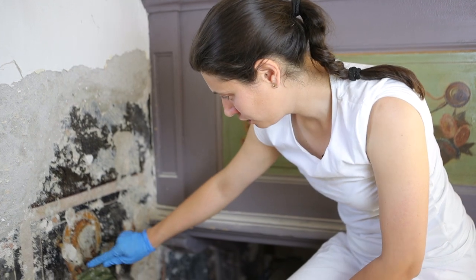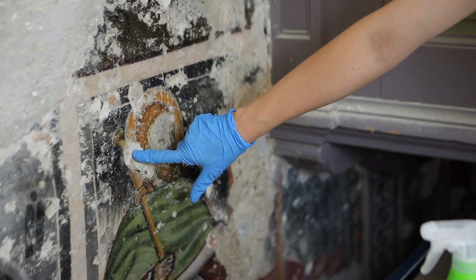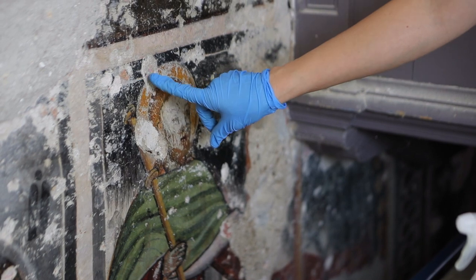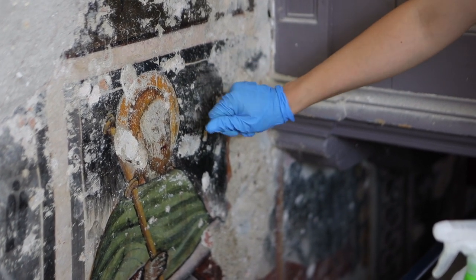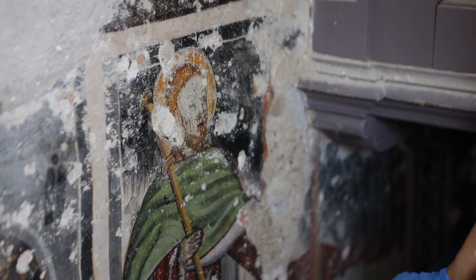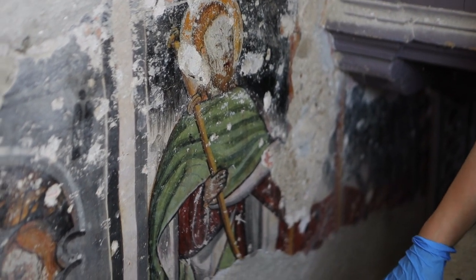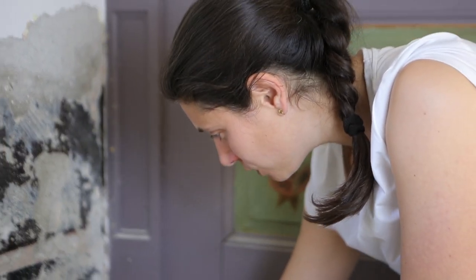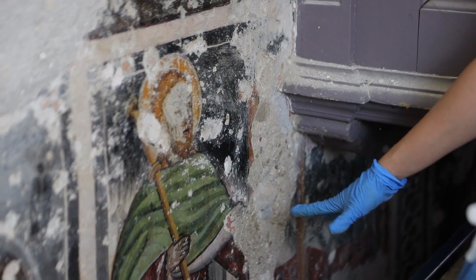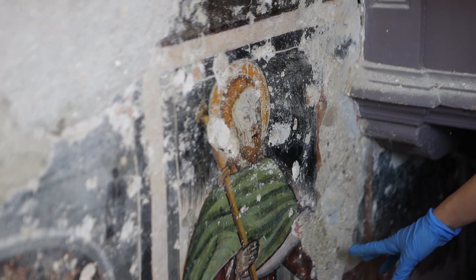There are areas where unfortunately the fresco is missing, and we have intervened with consolidation and border-stabilization mortars to prevent further collapses. Where you do not see color, it is not a lack of color — those areas are nearly in order, apart from small traces of scialbo still present. Areas of actual missing fresco are evident, and unfortunately this prevents a complete reading of the figure of Saint James, who probably held some of his symbols.